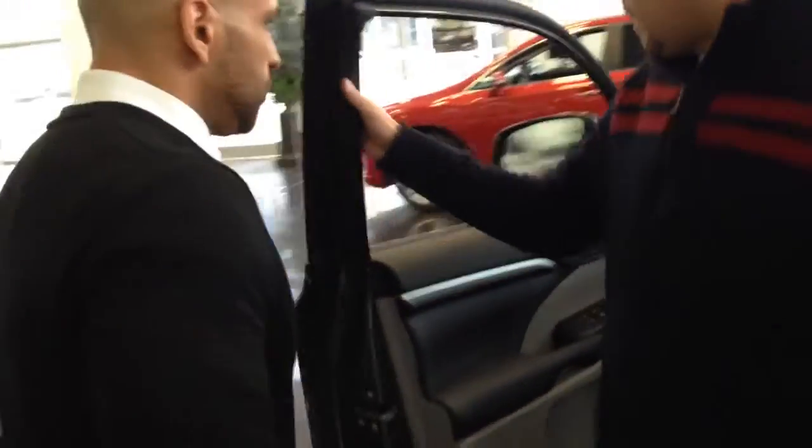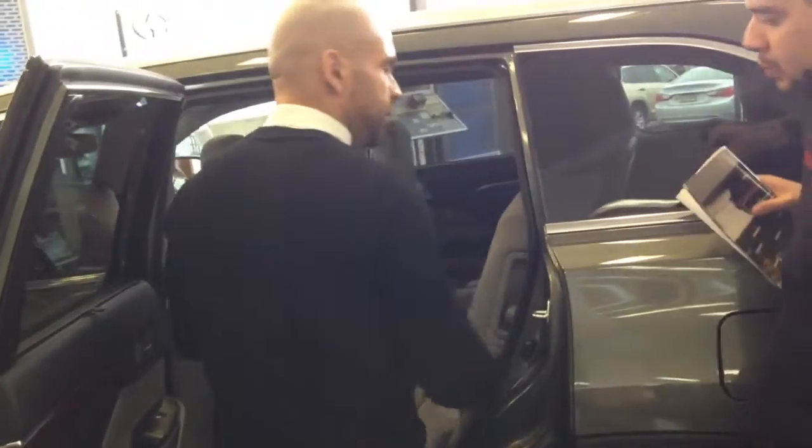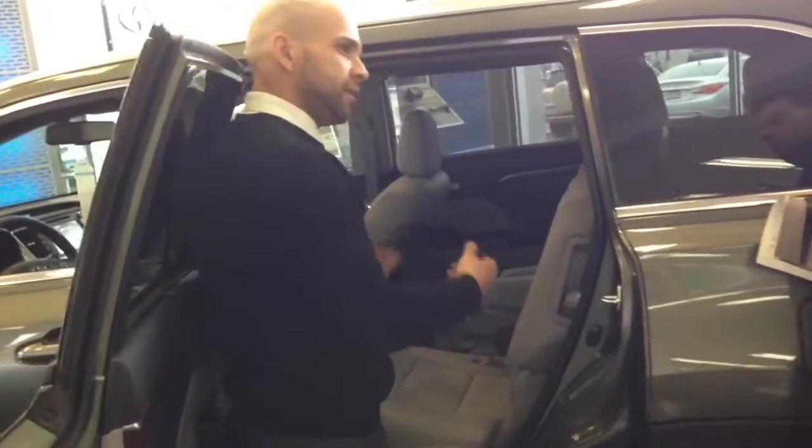Can you follow me for a second? You can see — look at how I close the door when I slam it. That's a strong door right there. Now as you can see, this is the Limited, so they made it a little classier — you have the captain's chairs. And in all the models we have bench seats, so it's a seven-passenger.